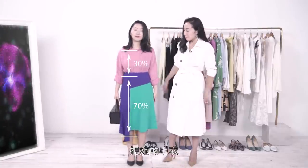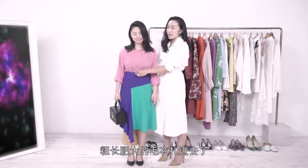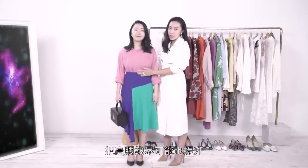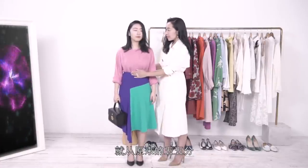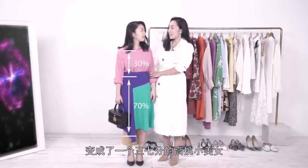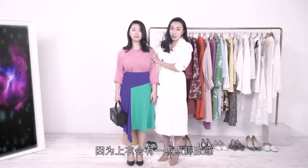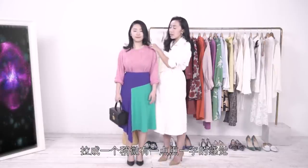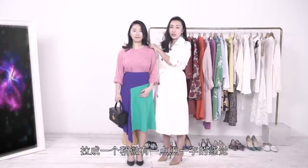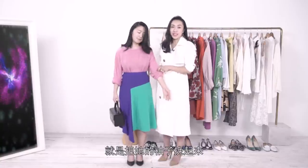多多的需求是希望把今年最流行的撞色穿在身上，所以我在完全不改变着装风格的前提之下，其实只是在身体的比例上做了一个变化。把粗长肥大的毛衣扎进去了，把高腰线尽可能的提升，这样子在整体的比例上就从原来的五五分变成了一个三七分的高挑小美女。最重要的是，因为上衣会有一点点膨胀感，所以我会把领子稍微拉高拉成一字领，这样子看起来脖子会更长。还有一个重要tips就是把袖子挽起来。